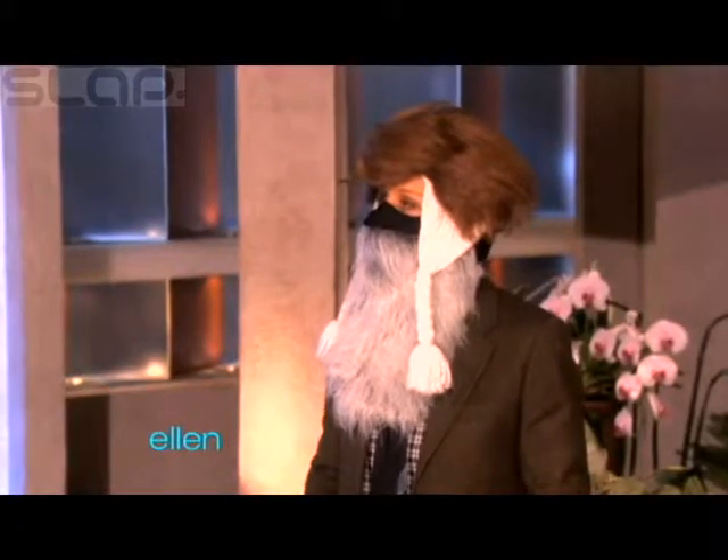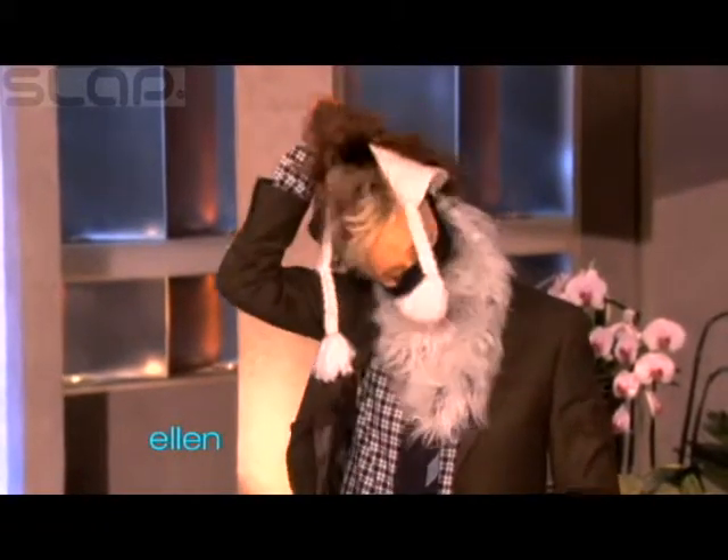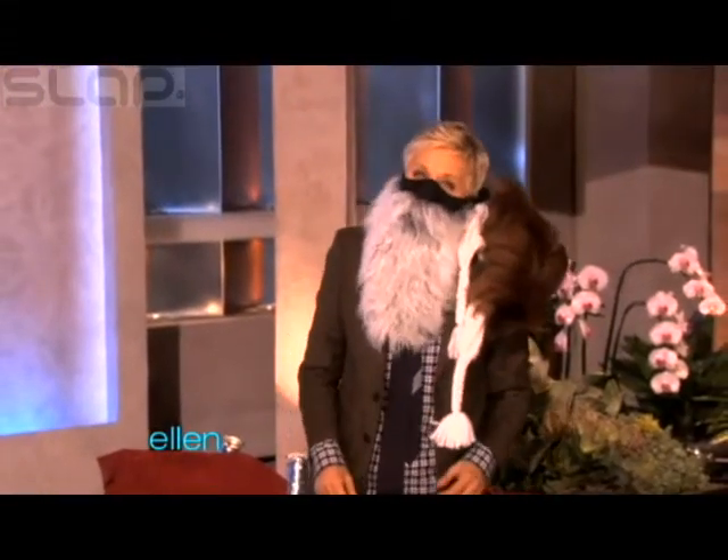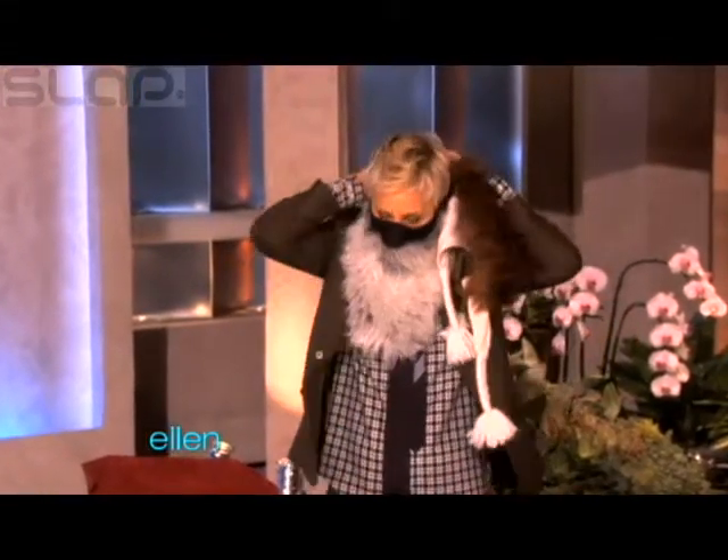You look rich. That'll happen when you're skiing.